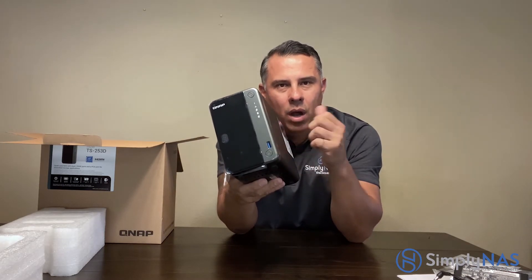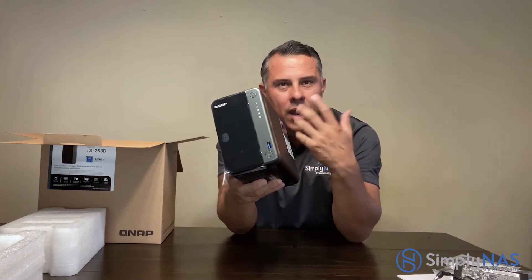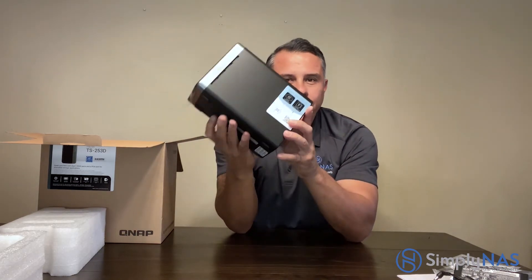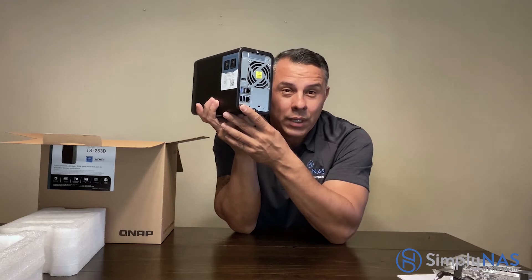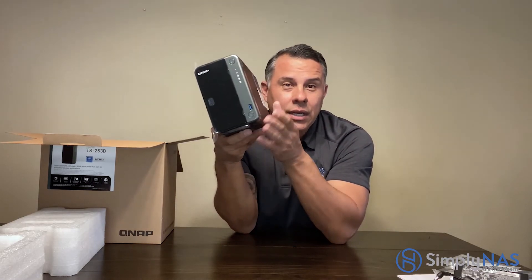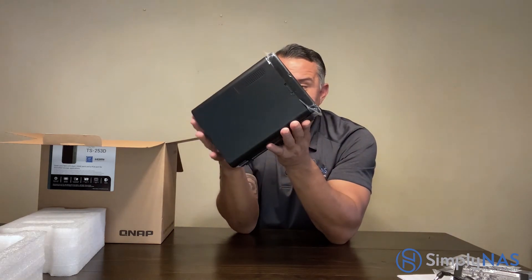We recommend buying with drives because we test everything before it ships to you. When you open your product, initialization and installation are already done. We test all the ports, verify the RAM is working properly, and confirm the system is functioning and running excellently.